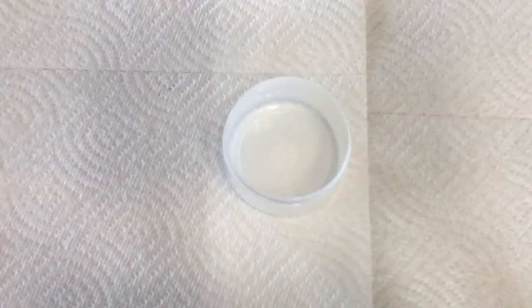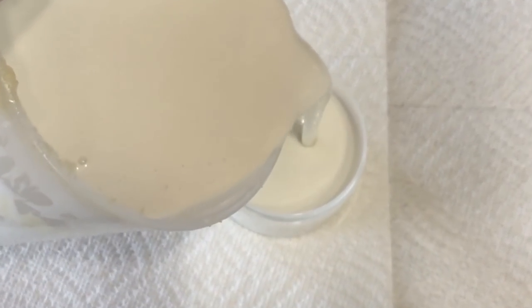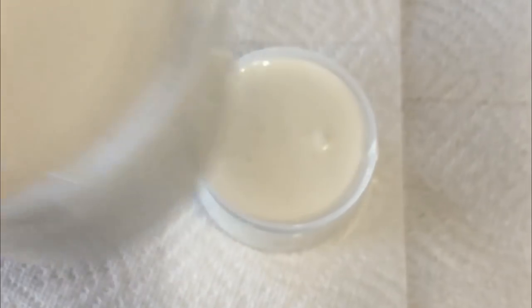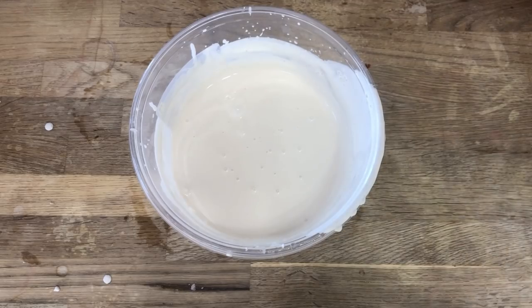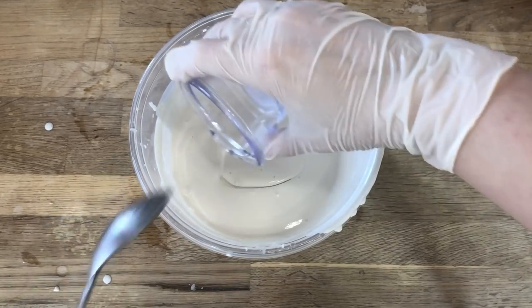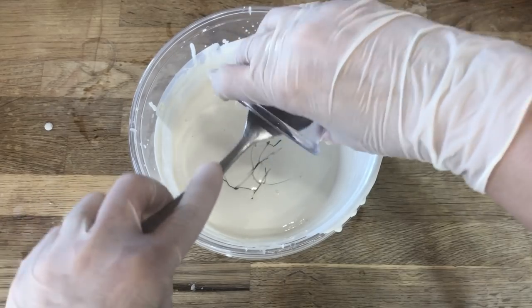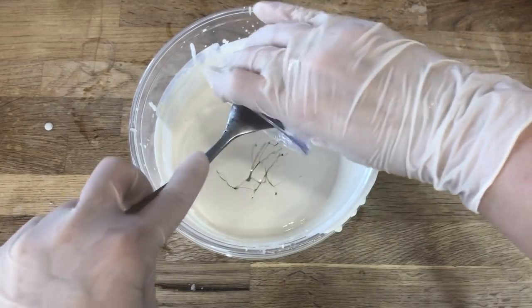Here I have a 4-ounce container with a wide mouth top, and I'll pour this in. You can see how nice and loose and light this lotion is — still a bit warm to the touch. We're going to set this aside to allow it to thicken up. Now I've split my lotion in half, and we're going to make some alterations to the second half. I'm adding 2 ounces of glycerin and blending this in really well.